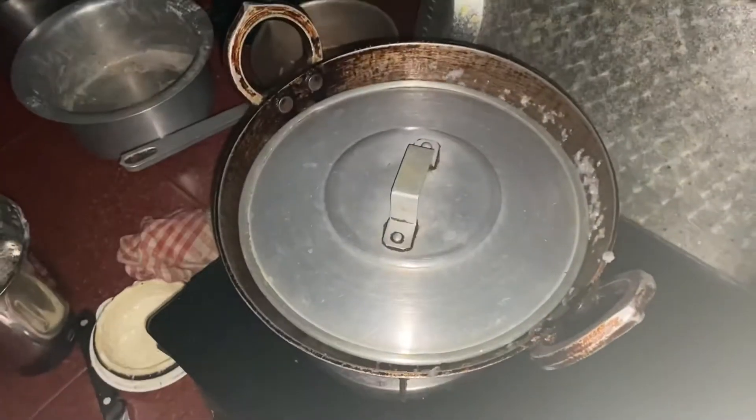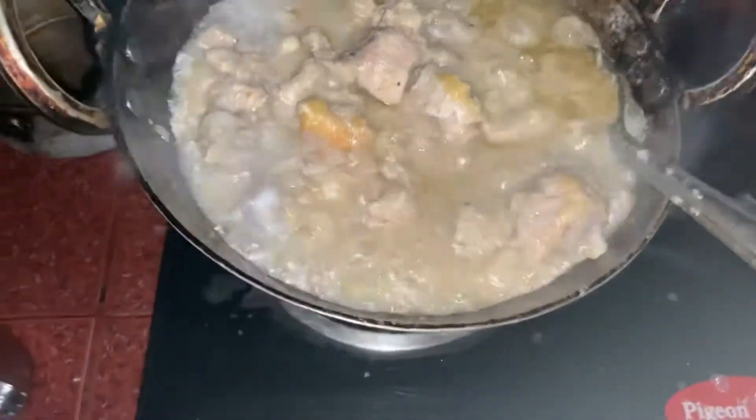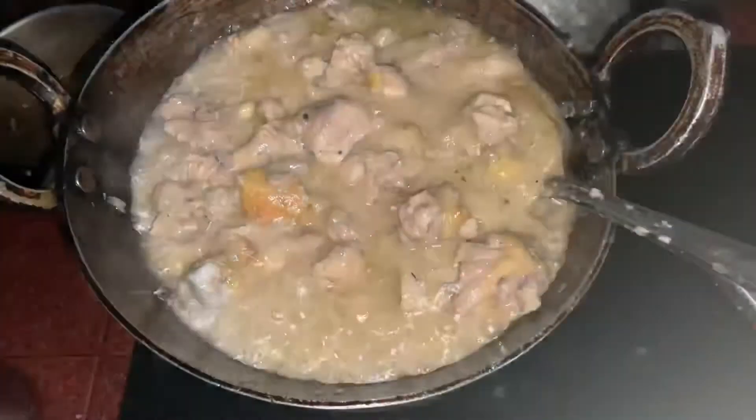It is a lot of goodness. I have a very good recipe. It is very easy to eat and tastes very good. Our chicken is almost done.